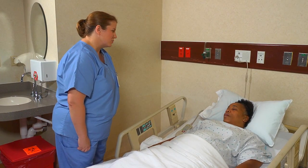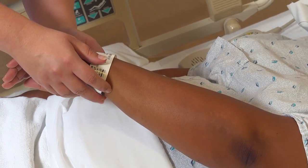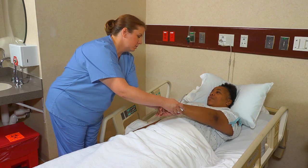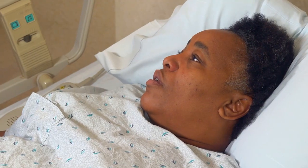Hi, my name's Marci. I'm going to be your nurse's assistant today. I'm going to check your identification. Can you tell me your full name and date of birth? It's Monica Turner, 10-25-61. Ms. Turner, I'm going to get my supplies. I'm going to change your abdominal dressing this morning.